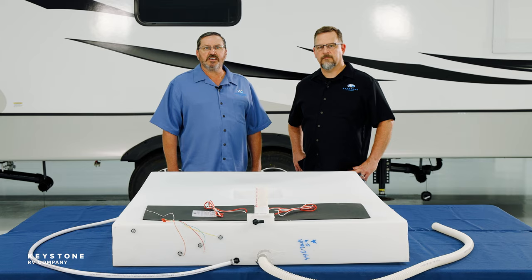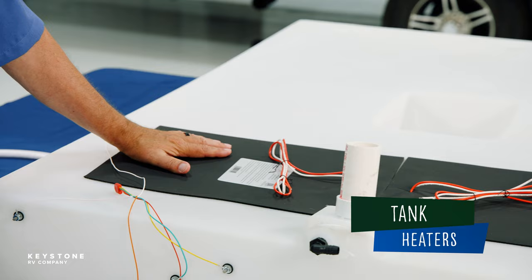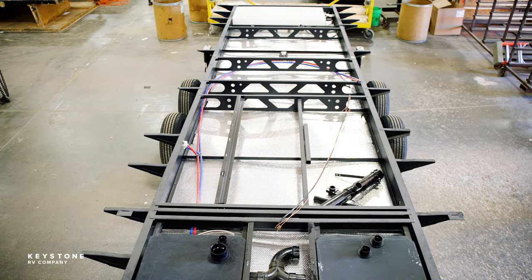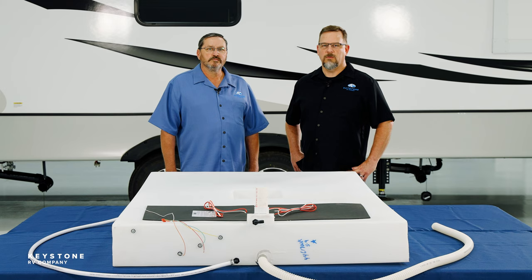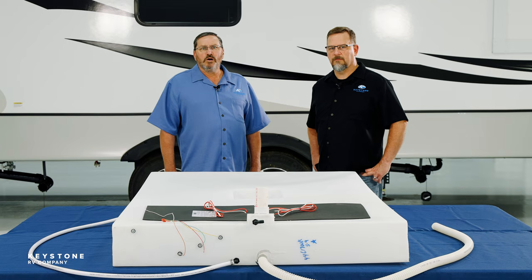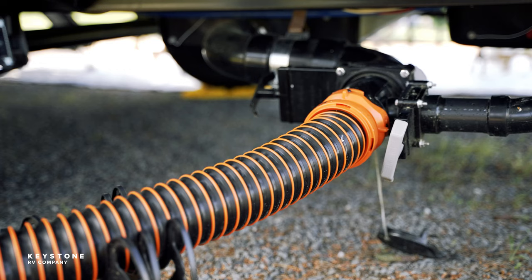These tanks have tank heaters on them — this will vary by brand, and not all brands install these. Tank heaters can be turned on to help prevent the liquid in the tanks from freezing. The tanks will be in different locations depending on your floor plan. In some cases the fresh tank may be installed above the floor, usually in a cabinet under a bed frame or as part of a pass-through storage area. The overall shape is designed to nestle in between the frame rails of the RV below the floor. Important: all terminations are on the driver's side of the RV, usually from the middle to the back, which helps determine whether you need to back the RV into the site or if it's a pull-through site.